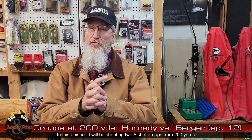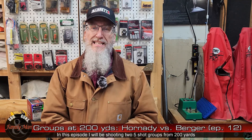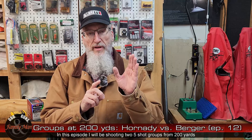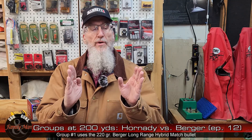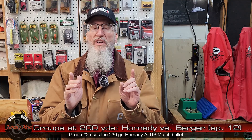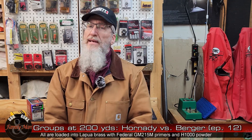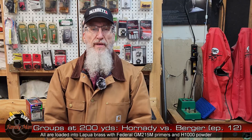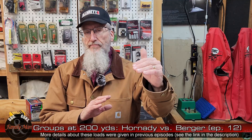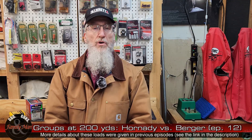Thanks for joining in to Extreme Reloading. I'm reloading for the 300 PRC this season and I think we've almost got it figured out. However, while I'm loading both the 220-grain Berger and the 230-grain Hornady A-tip bullets, it hasn't been very clear about which one performs better in my Barrett MRAD rifle. That's probably because I've been shooting everything at 100 yards, so sometimes we need to stretch it out a little bit to see which bullet actually does perform better and hold up over longer ranges.